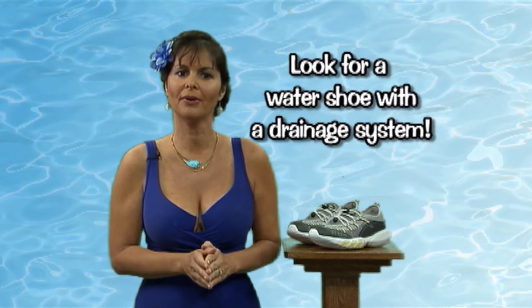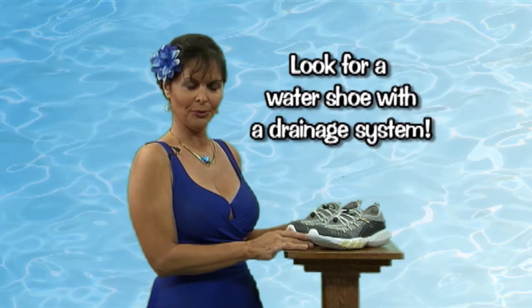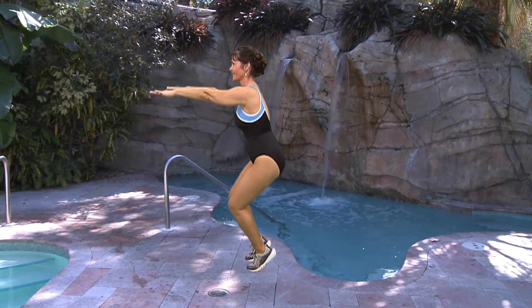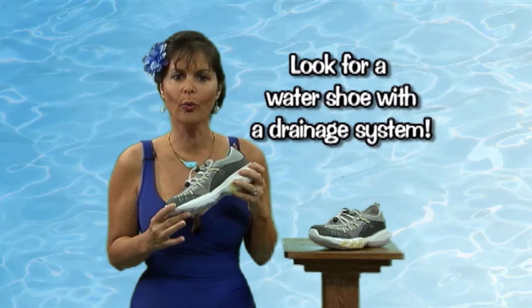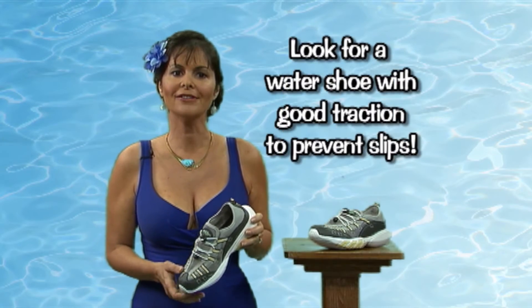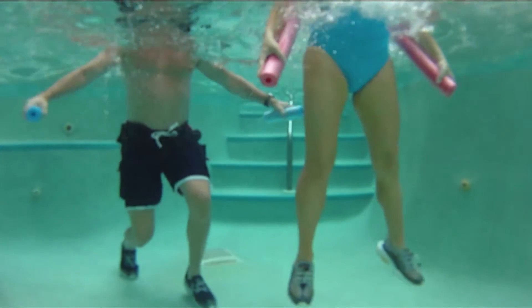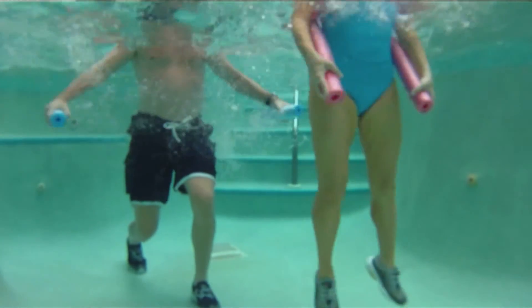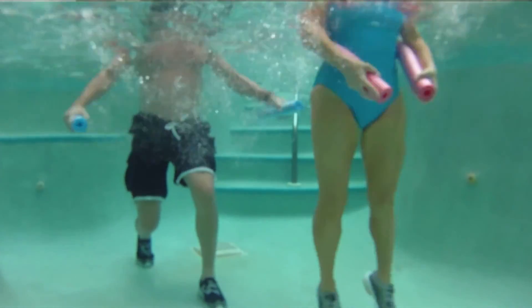So remember, look for a water shoe that has a drainage system so you can get the water quickly out of the shoe and keep from getting bogged down. Also, make sure that it has a sure-grip sole to provide your feet with the traction you need on slippery surfaces.